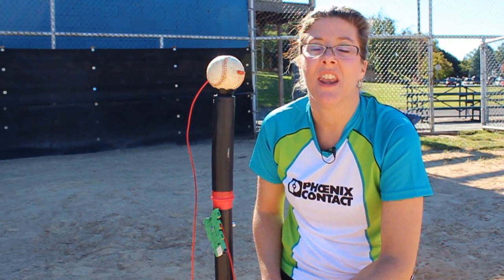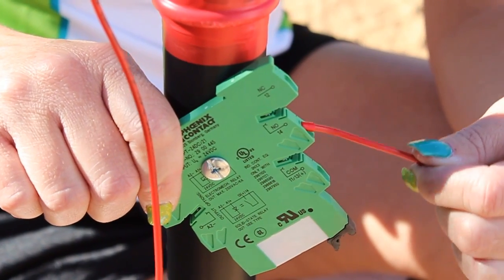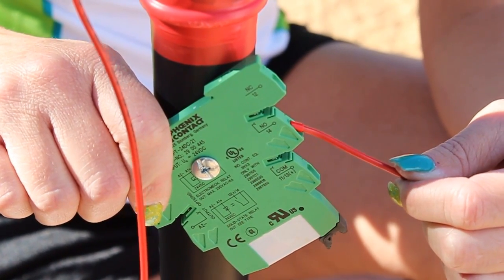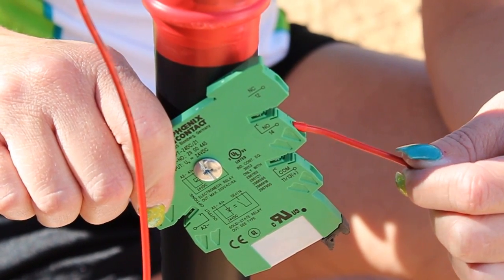Slugging that baseball sure was a good test. Now let's see how it all held up. As you can see, the wire is still intact with no backing out. This proves that our PT relays with push-in termination technology have an awesome retention force. For more information on our PLC PT relays, go to phoenixcontact.com/PTrelay.